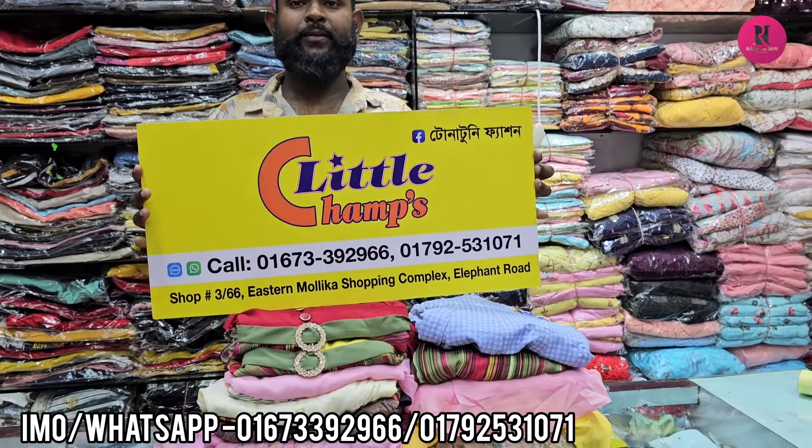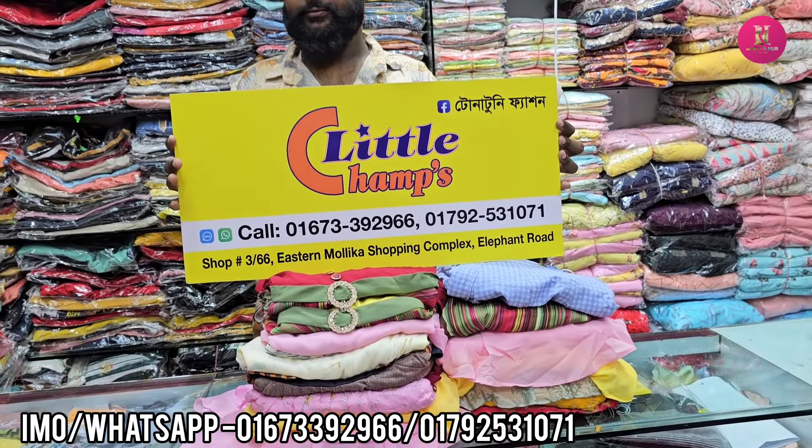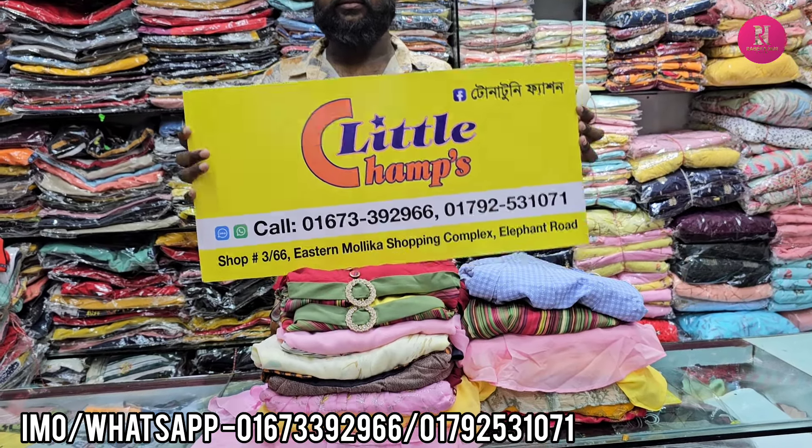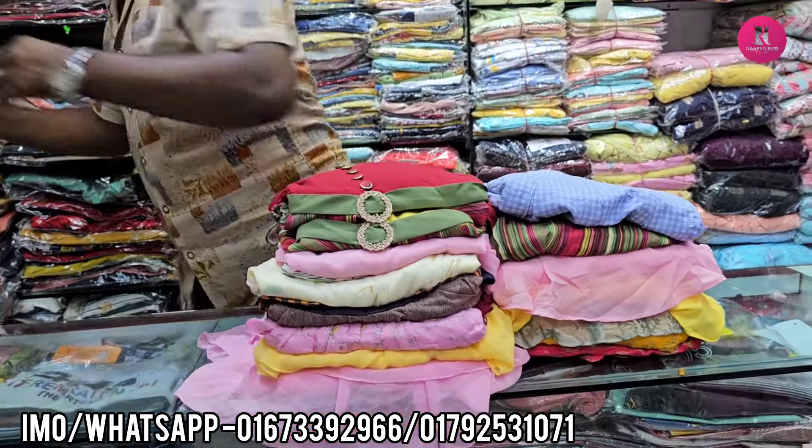Hello friends, Assalamualaikum. I have seen this little champ. I have seen the 3rd phone screen. I have seen the EAT collection.